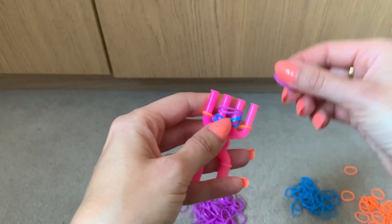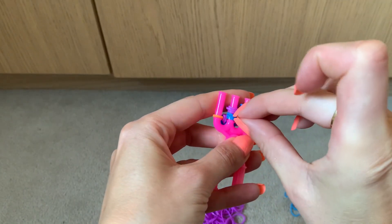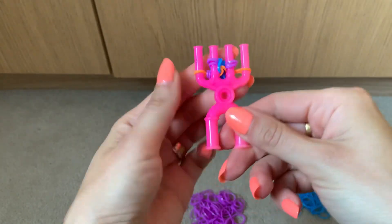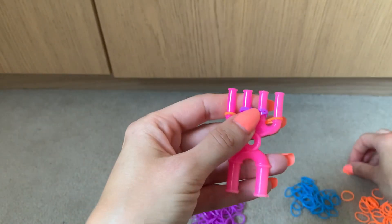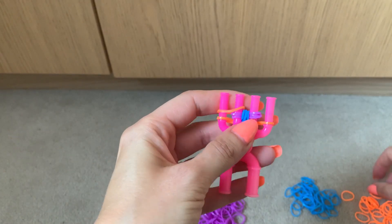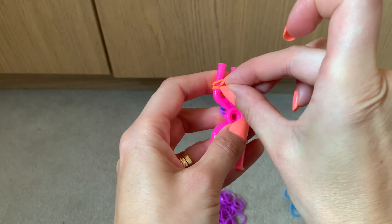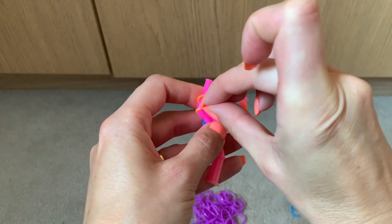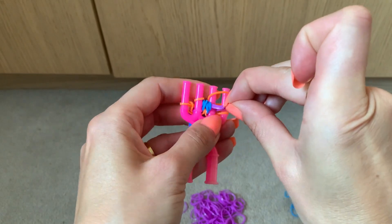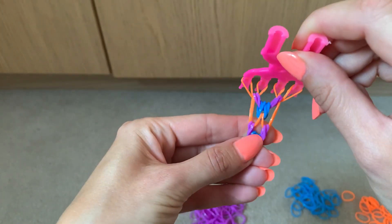One, two, three bands of purple. Then we lift the blue over the purple, and pull it to keep it tight. Then we put the orange over prongs one and two, just one band. Then lift the orange over, purple over the orange, and orange over the orange. You can see that the pattern is starting to take shape.